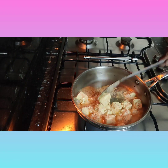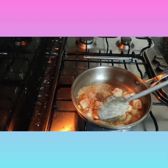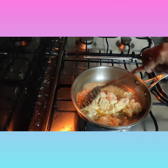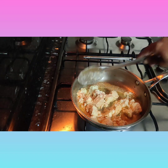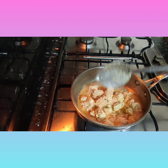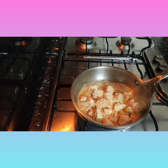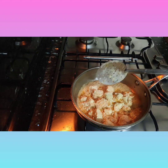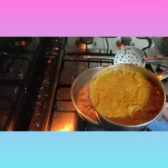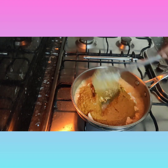After sautéing for five minutes, add the grinded masala and let the gravy cook for five to ten minutes. Your paneer tikka masala is almost done. Since I bought organic paneer, I was not able to cut it properly. Now I'm adding the grinded paneer to this.